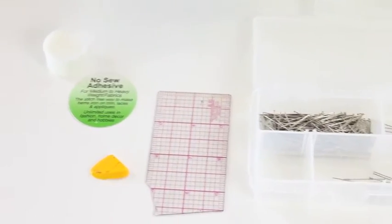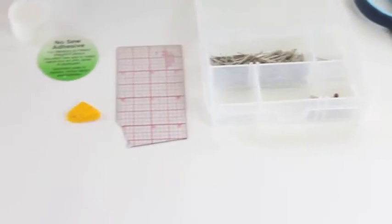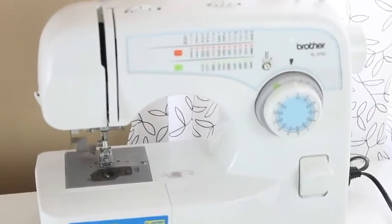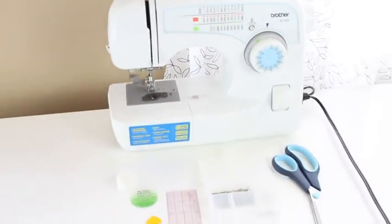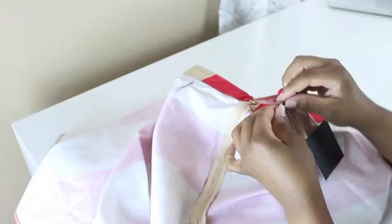This is what I used to hem these skirts. And don't worry — for those of you who do not have a sewing machine, I've got you. I'm going to show you a way to hem one of the skirts without the use of a sewing machine.